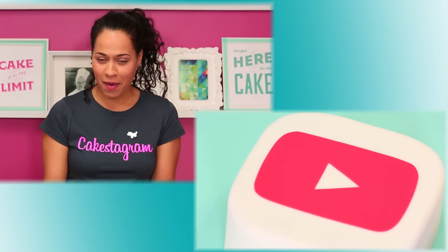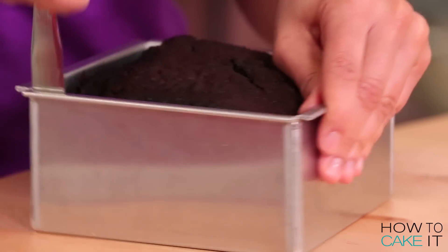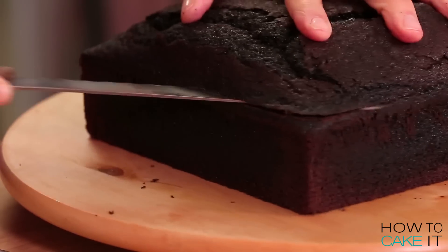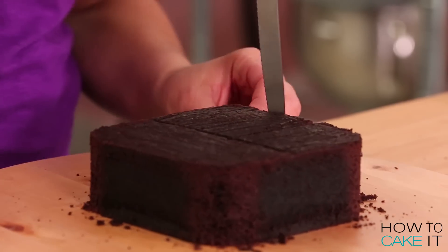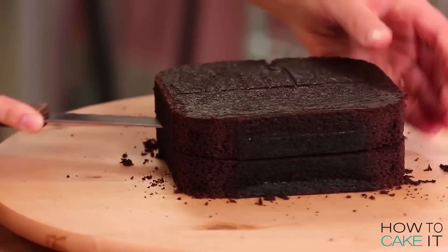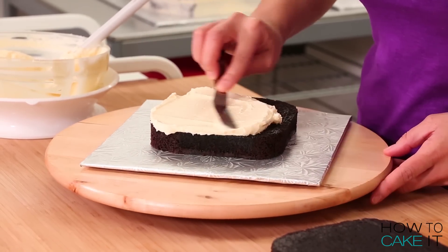I'm going to start with the YouTube app, for obvious reasons — we're here right now. To make my YouTube app I baked a 6-inch square chocolate cake. I removed it from its pan, leveled it, and then trimmed and rounded each edge, you know, like the app. Once I had the shape down I cut my cake in half, filled it with Italian meringue buttercream, and then crumb coated and chilled.